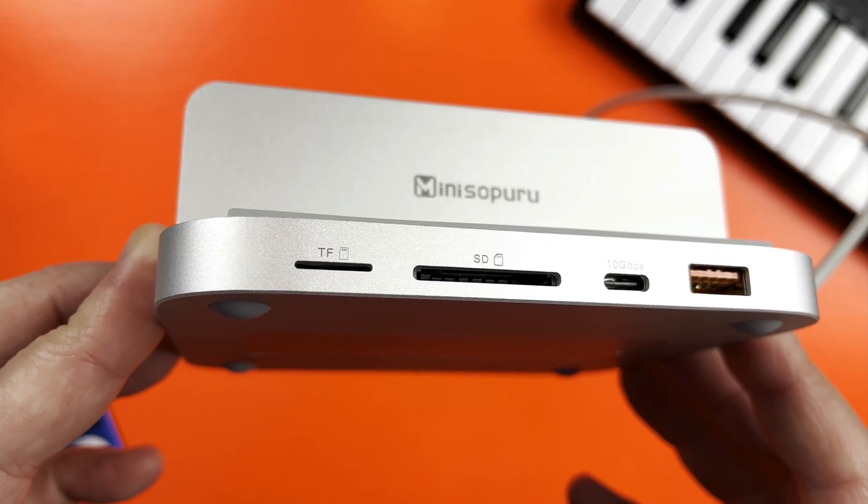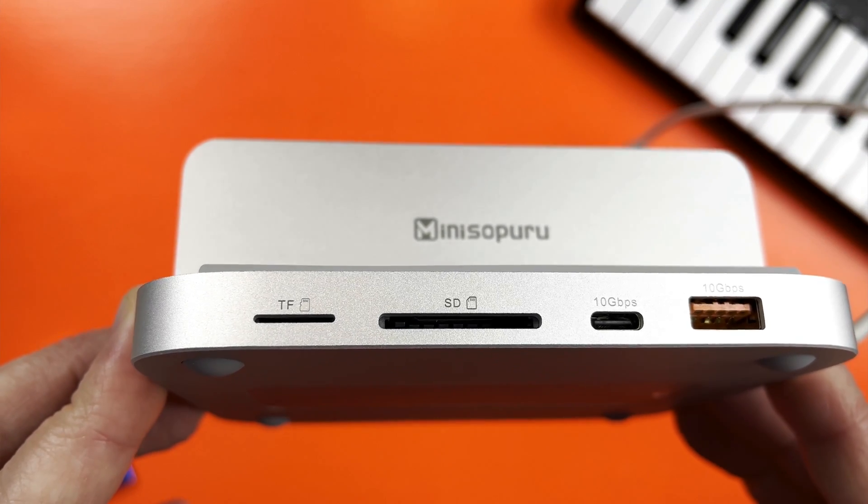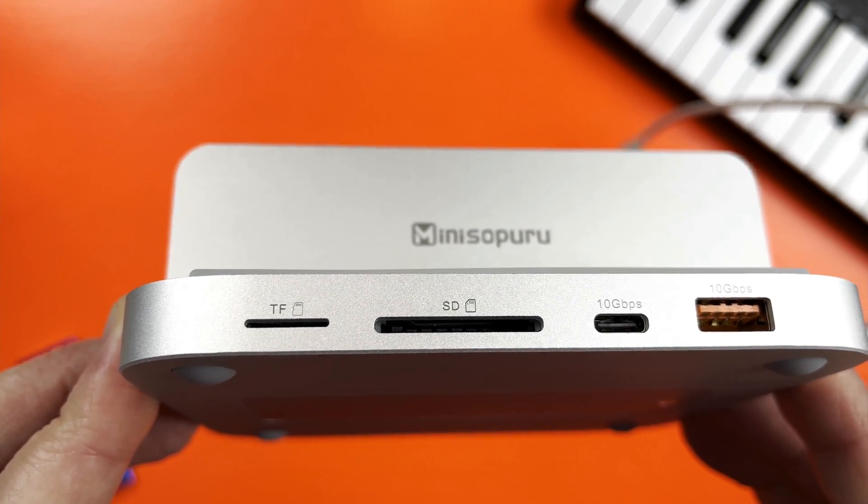You'll find links to the Mini Supuru dock and some compatible NVMe and SATA SSDs for it down in the description. And if you found this video helpful and or interesting, give that like button a good hard slap — I really appreciate it. And if you fancy checking out even more lovely GarageBand gear, watch this next.